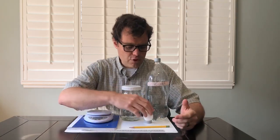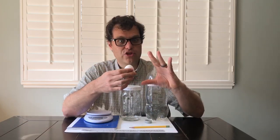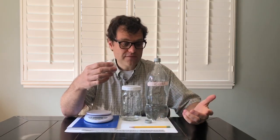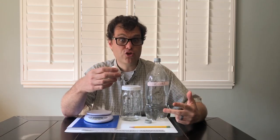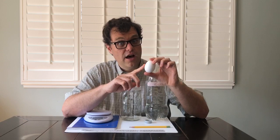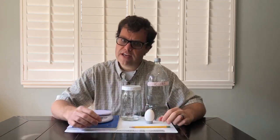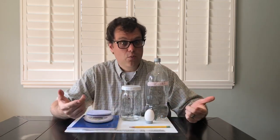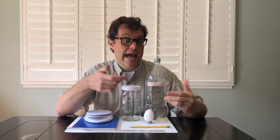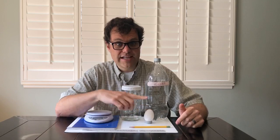What we're going to do is remove the shell from this egg, but without cracking the shell — we're actually going to make the shell completely dissolve away. Before we do this, if you have some of these other tools available, you might want to do some measurements and record what your egg was like before we started. You can write down what it feels like to the touch, record the color of the egg, and make a note of the state of matter — is it a solid, a liquid, or a gas?